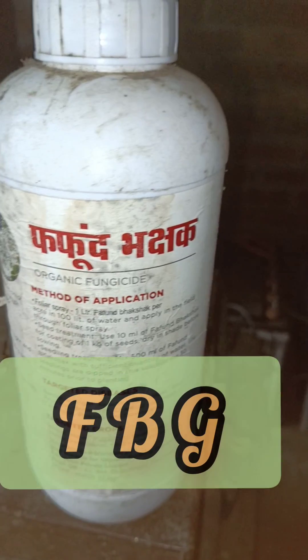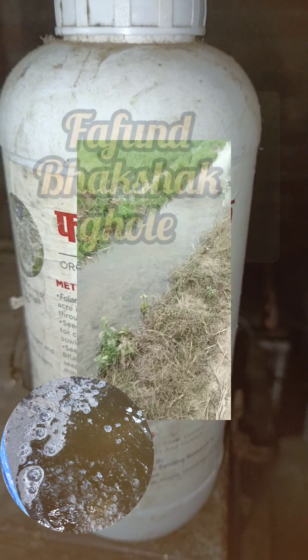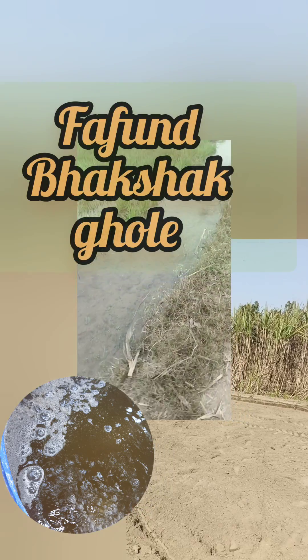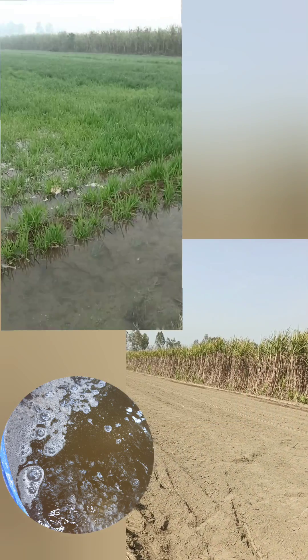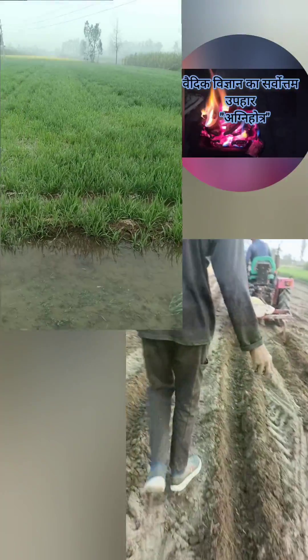Today we are preparing FBG — Fafun Bhakshak Khol — for a general agro purpose. As we all know, it is very effective and it is also the basic step for our Bhoomi Upchar Prakriya, along with Agnihotra and Ujajal in the Panch Tattwa Shuddhikaran.